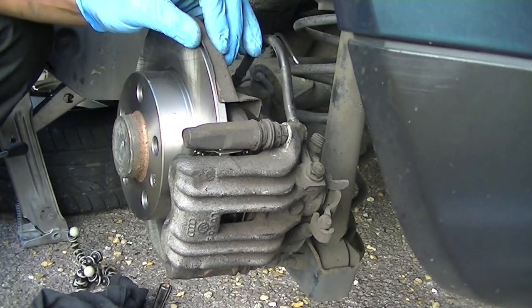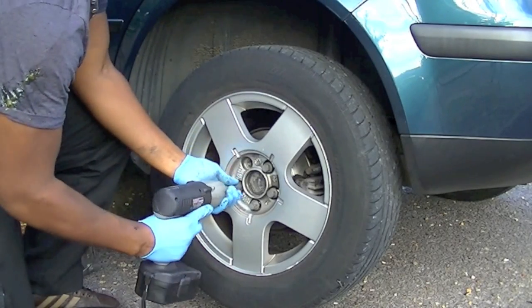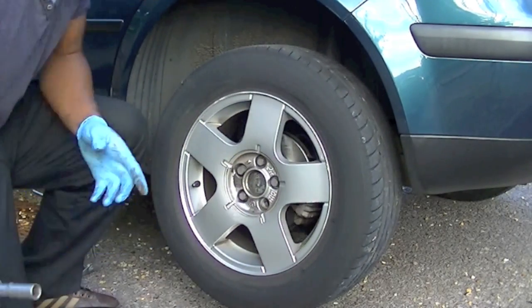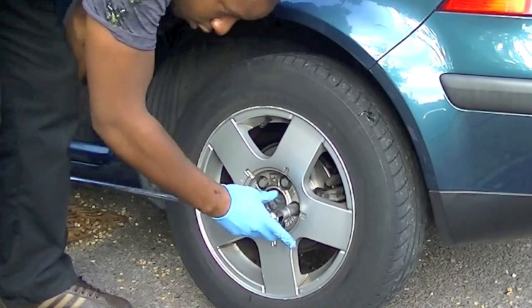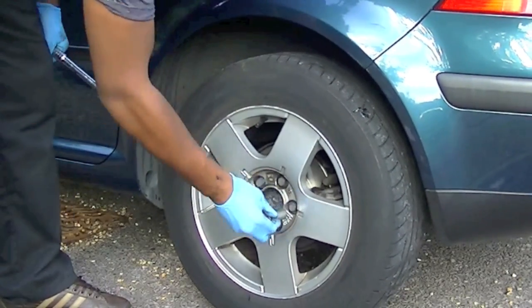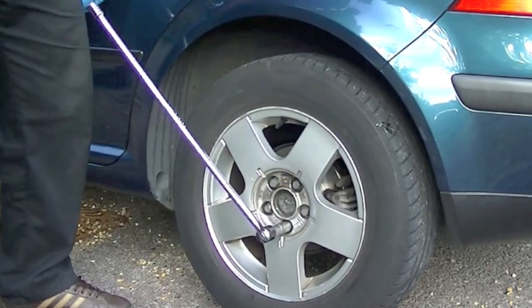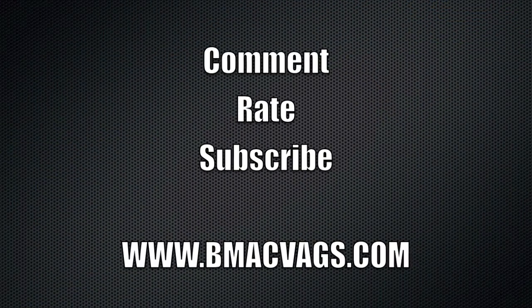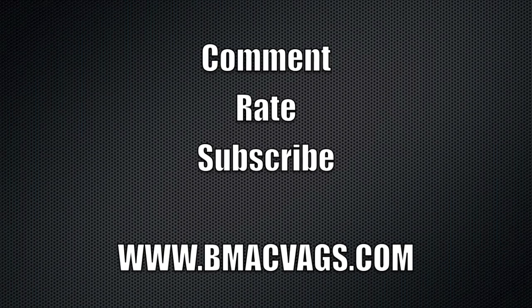Check it's all firm, then put your wheel back on — that's it, that simple. Remember to tighten the wheel bolts on the floor because you don't want the car to fall off the jack. And that's it — all done! Hope that helps. Comment, rate, subscribe. Thank you for watching.